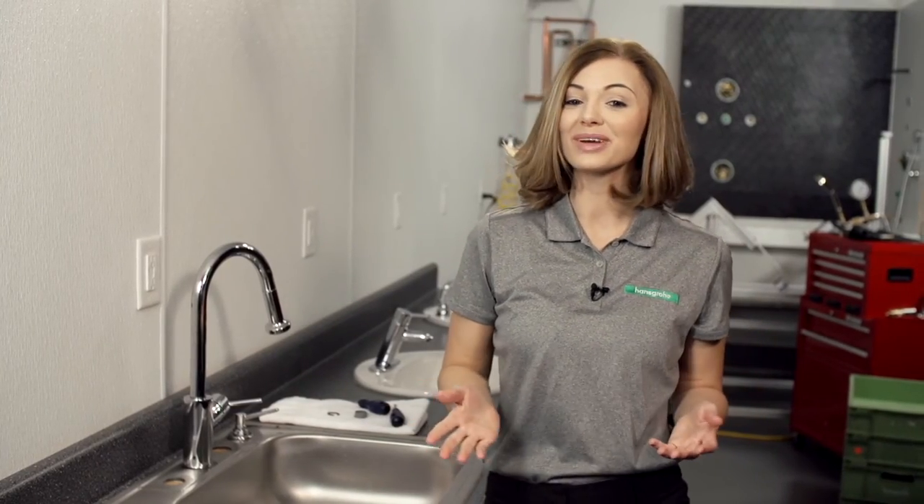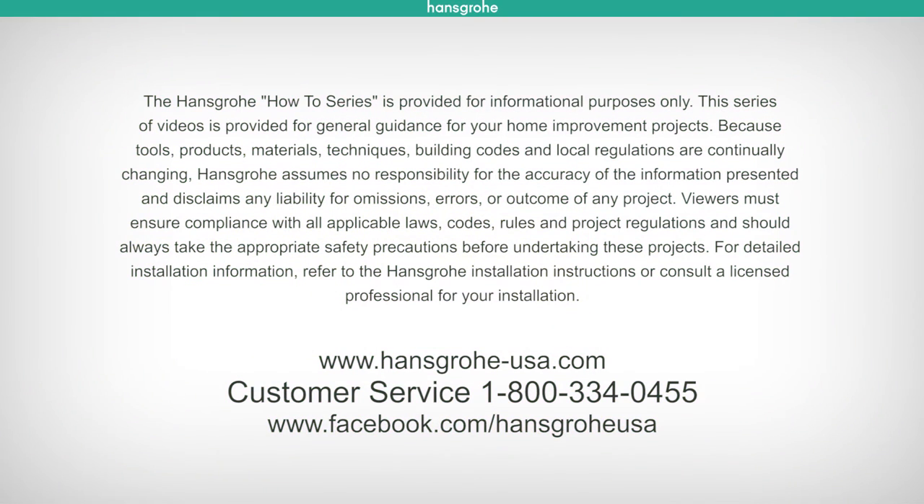Thank you for tuning in for another Hans Grohe Tech Tip. We'll see you next time. If you have additional questions about your installation or about Hans Grohe products, please visit www.hansgrohe-usa.com or contact our customer service at 1-800-334-0455.